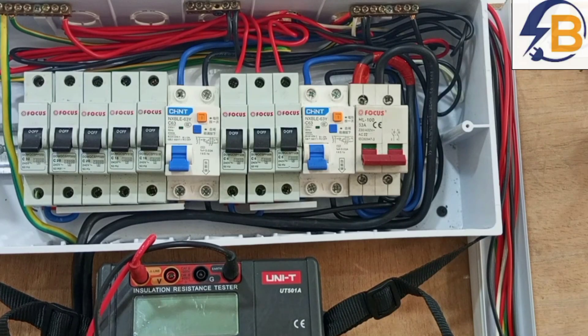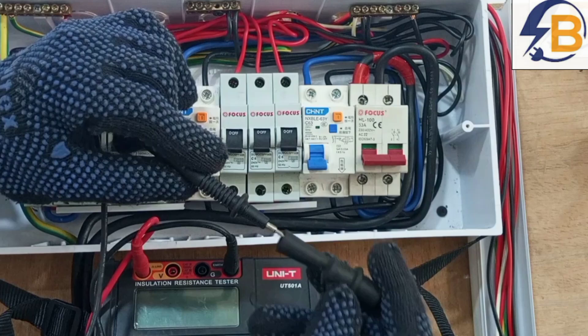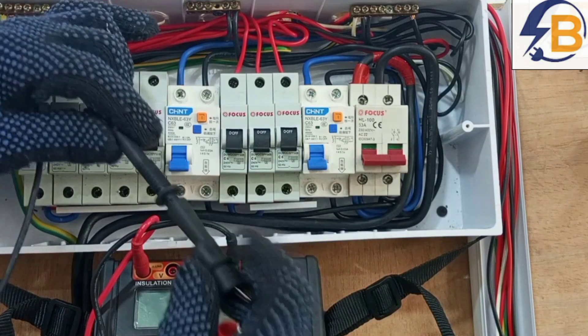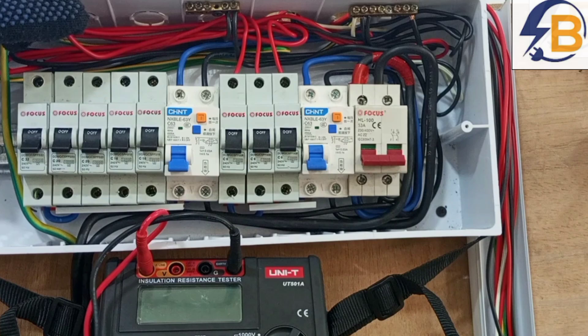Hello, my dear friend. You are welcome again to the continuation of our series on proper house wiring. At this particular session, we are going to look at insulation resistance test.